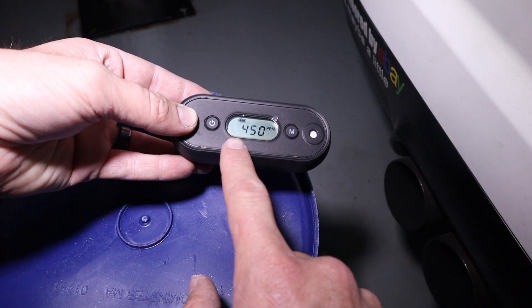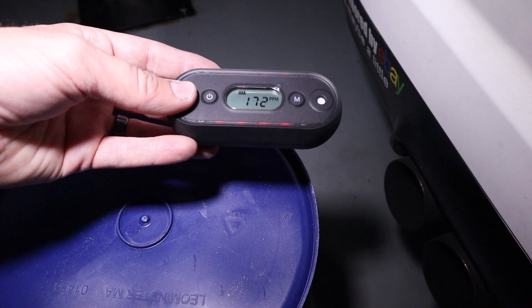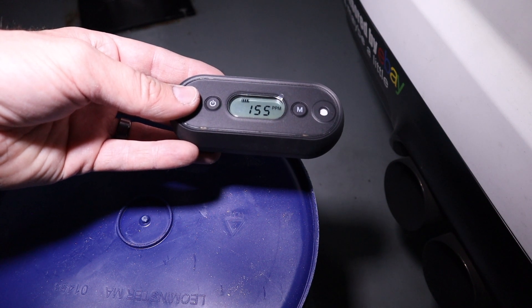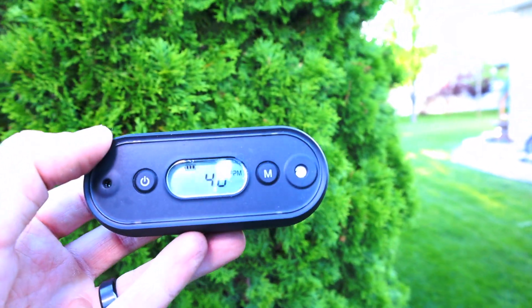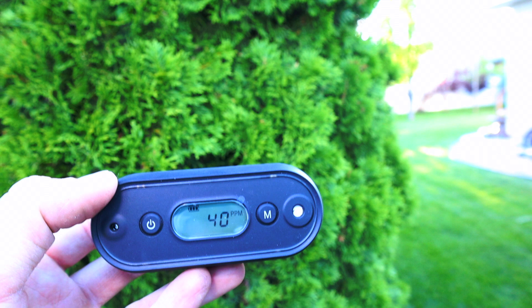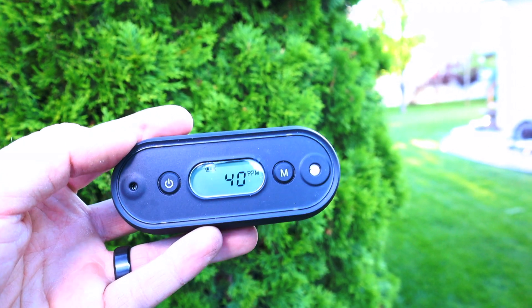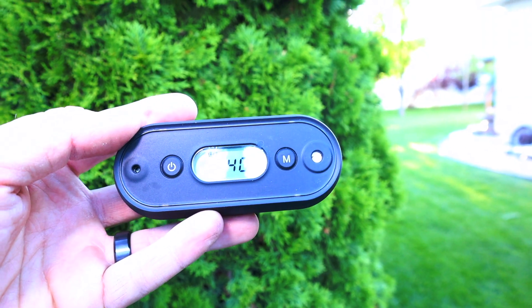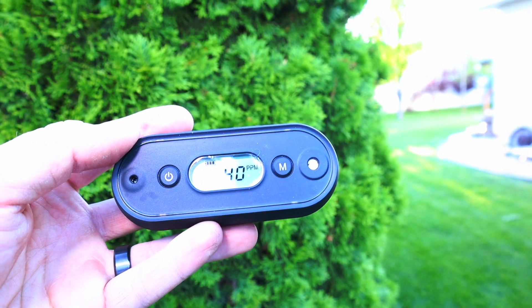As you can see the numbers are starting to drop. As it dipped under 200 it's no longer vibrating, and as it gets closer to 50 it should stop beeping as well. Now that it's under 50 and we're out in the backyard, it is no longer beeping — and it is very loud. Even with me covering the speaker you could hear it from all the way across the shop. It absolutely works.